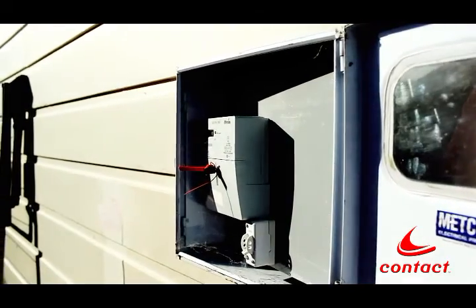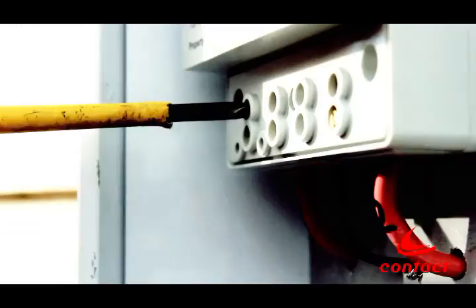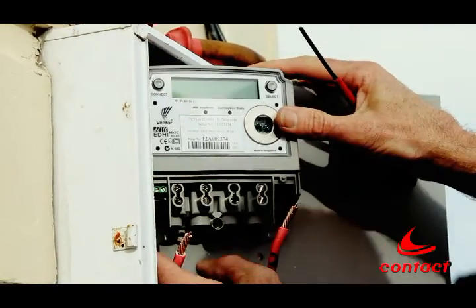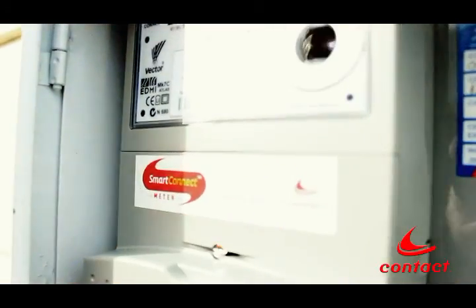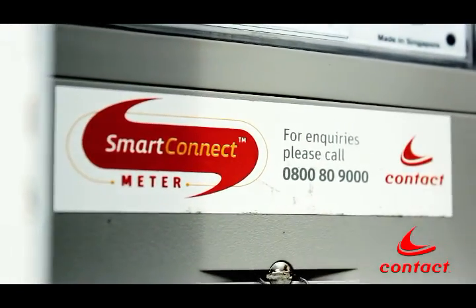Once the power is switched off at the mains, the installer will take the final reading from your old meter and carefully take it off the wall. Then they'll put your new Smart Connect meter in place. All up, this takes around half an hour to 45 minutes. The installer will take photos, which is part of our safety check at every site.